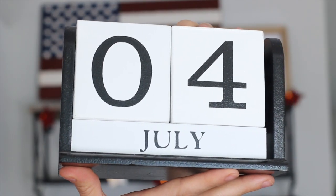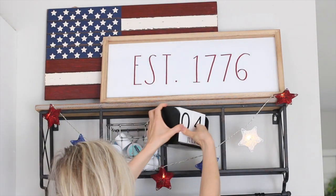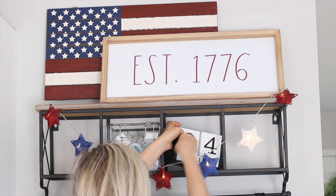These calendar blocks are actually from Hobby Lobby — I love to use these for every season. This little calendar block fits right into these little cubbies too.